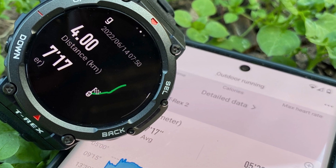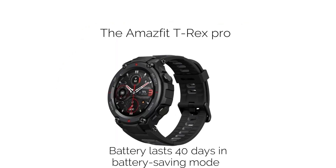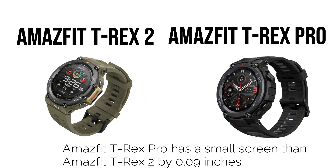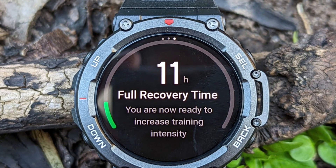The Amazfit T-Rex is a series that comprises the Amazfit T-Rex Pro and the recently released Amazfit T-Rex 2. The Amazfit T-Rex Pro features a powerful battery that lasts 40 days in battery saving mode. It has a smaller screen than the Amazfit T-Rex 2 by 0.09 inches. The Amazfit T-Rex 2 is an improved version of the Amazfit T-Rex Pro.